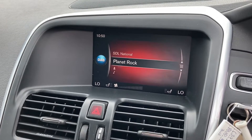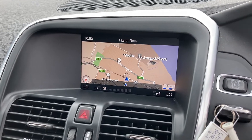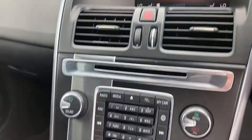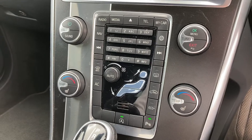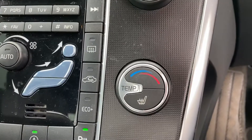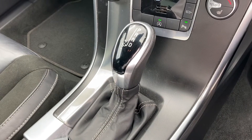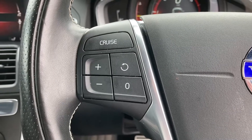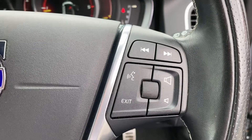Here we have DAB, FM and AM stations, easy-to-use satellite navigation, and Bluetooth connectivity for your phone. Just down here is your control unit for your air conditioning and heated seats — as you can see, there is your heated seat button. This particular vehicle is an automatic. On the left-hand side of the steering wheel is your volume and cruise control settings, and on the right-hand side is your sub-menu and track selection.